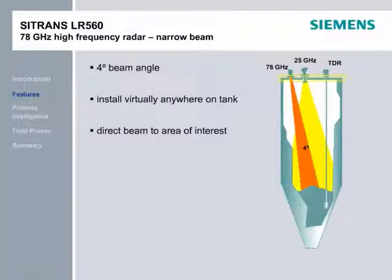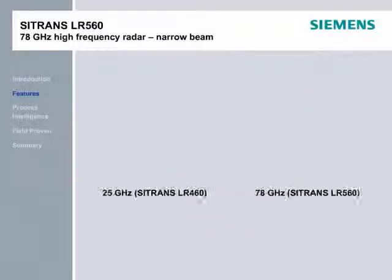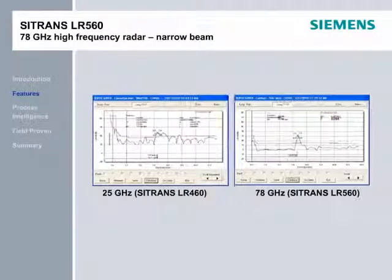Level measurement of the cone area is not reliable with lower-frequency radars, and can also be a challenge for TDR devices, depending on location. The LR-560's narrow beam can be easily directed towards a typically challenging area. See here the difference in the echo profile between the LR-560 with a narrow beam angle and the LR-460 with the wider beam angle.